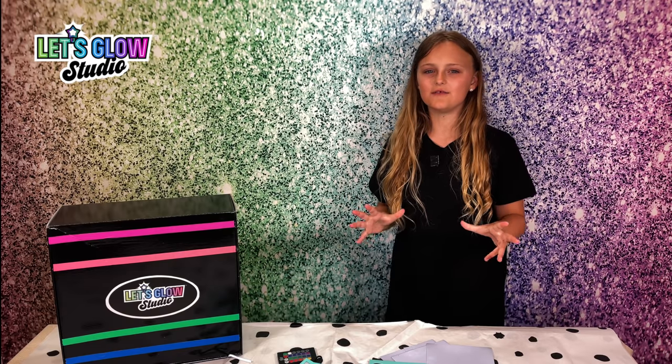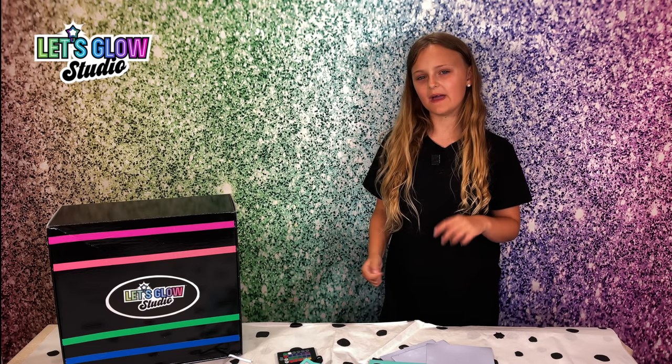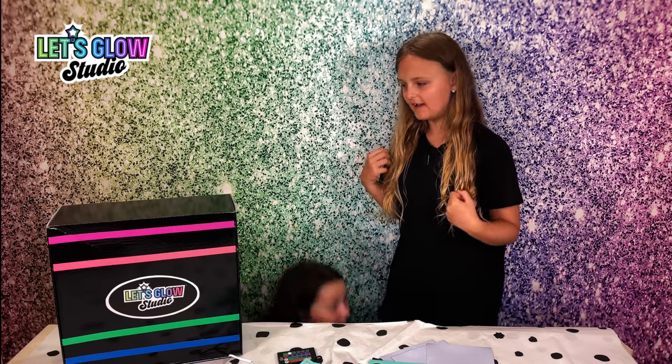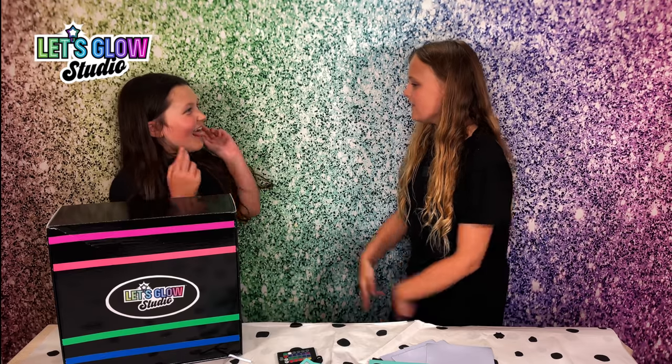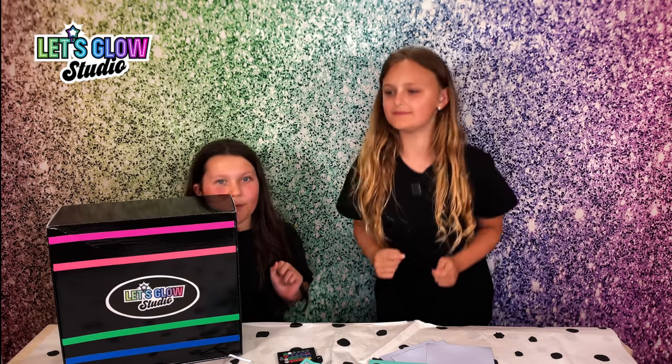I'm so excited to try out all this awesome stuff. What's better than to try it with a friend? Hi Scarlet! Hi! Are you ready? Yeah! Let's glow!